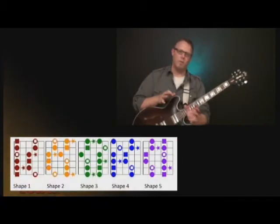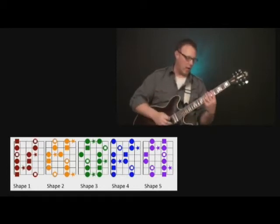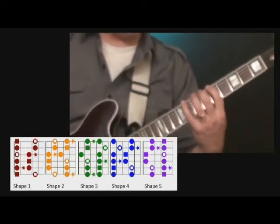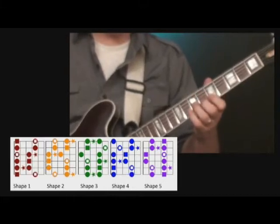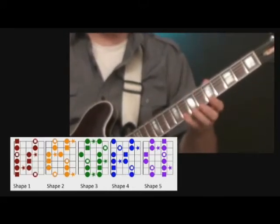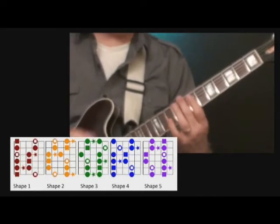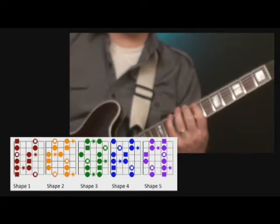As you're studying these, you're going to start to see how they fit together. Especially if you look at the graphics in the supplemental pack, you can see really how all the pieces fit together. These notes on the third finger and the fourth finger on our root position shape actually make up the notes on the next shape.